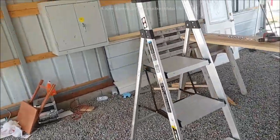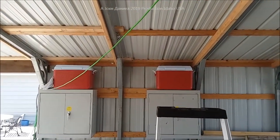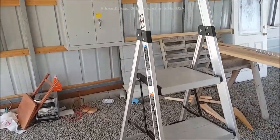Hey everybody, I want to do a little video on some things I'm working on right now. There are my speakers that I made out of coolers sitting up there. I have redone my carport and we're going to show you a little bit of it here.